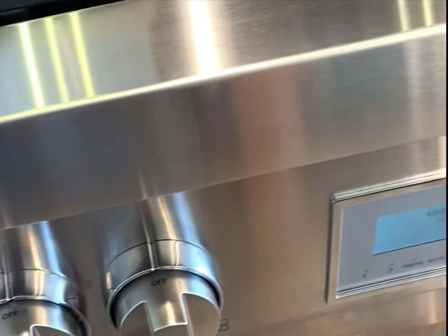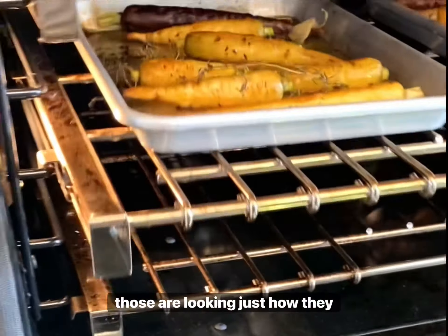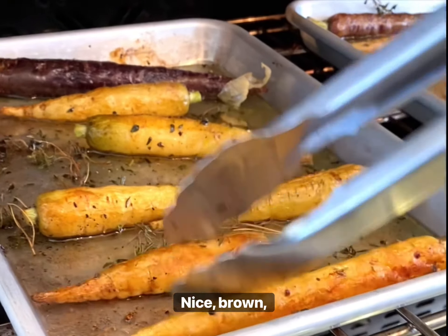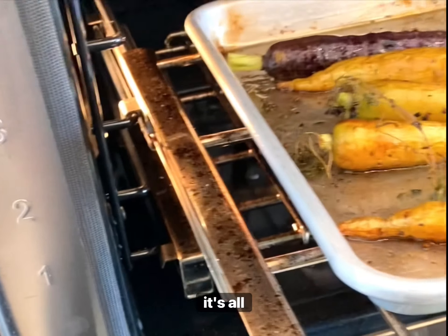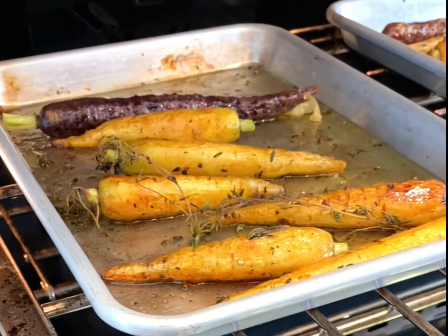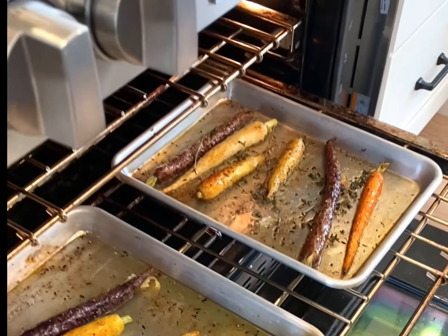So there we are. Time is up, and those are good. Those are looking just how they should be. Look at that — nice and brown, consistently. When you roll that you see how it's all even. It looks great. Now we're done with the carrots.